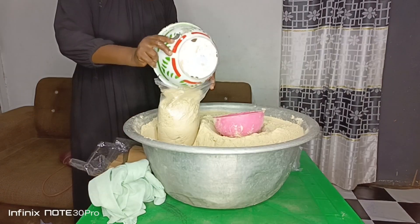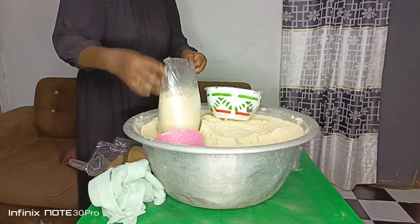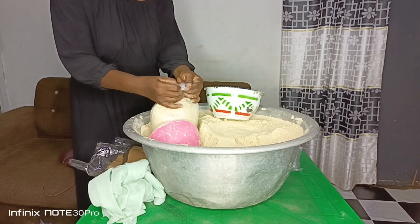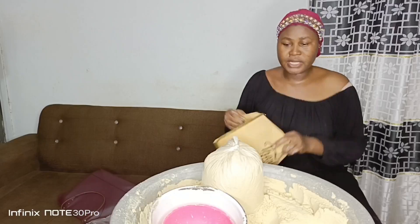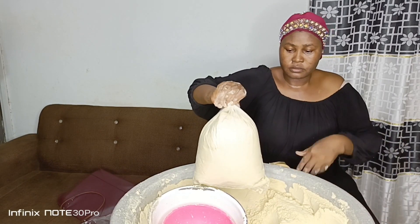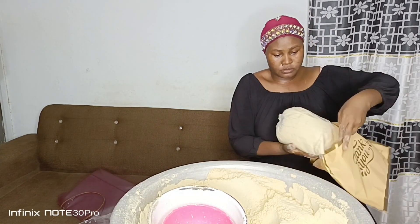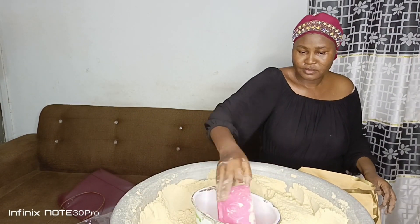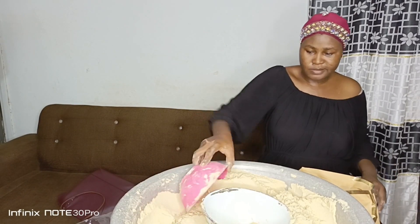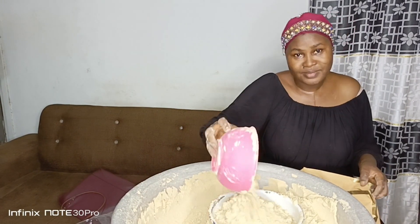This is how I basically package my tom brown for my customers. I use this olunca and a half olunca to package it. I sell to my customers and they usually buy each during the month. If I prepare a whole basin like this, I can prepare it twice in a month and it finishes within a week, sometimes less than a week.